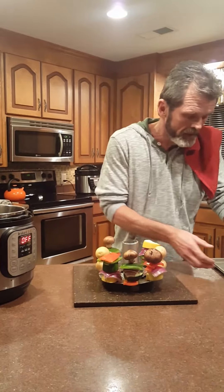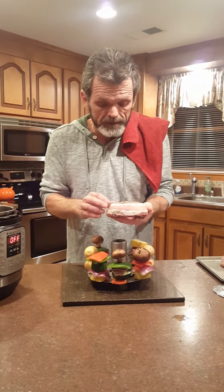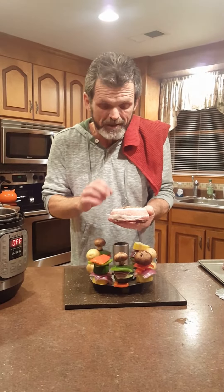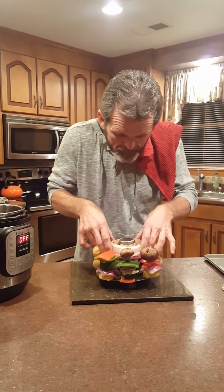I made me some hamburger patties. I got a little whiskey sour sauce in it, salt and pepper, and I put some cheese and crackers in it to kind of help hold this thing together. We're gonna set this thing right here, just like this.